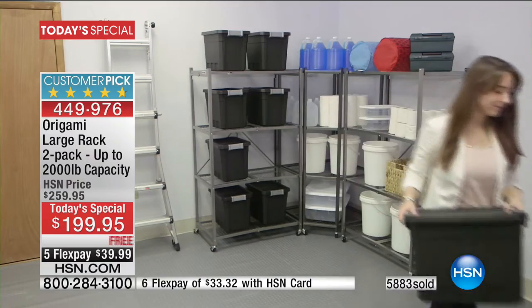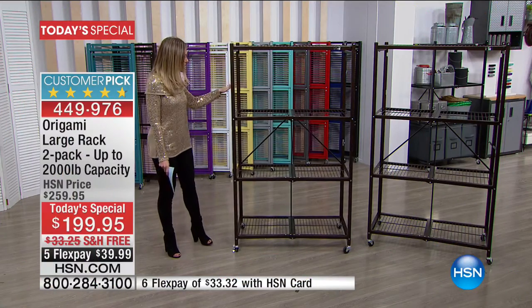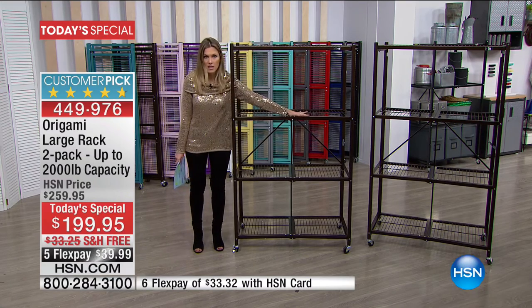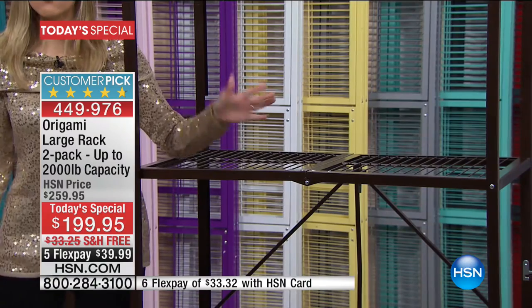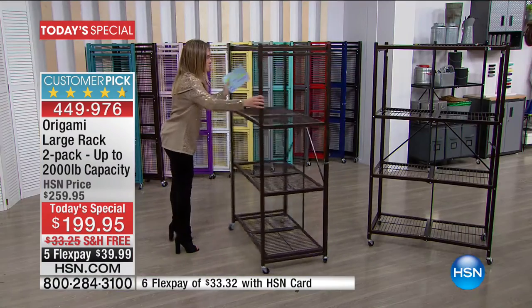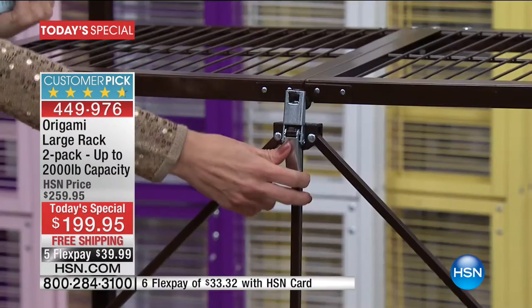You are getting two of these for $39.99 and we will ship them to you for free. They run about 18 inches in depth and about three feet long, so that gives you an idea of where you can put them. They are sturdy and secure. I'm going to swivel this around because here is the famous latch that makes it so easy to put together.